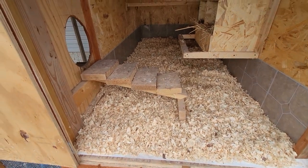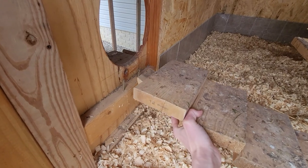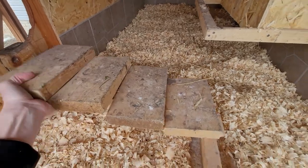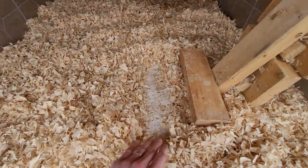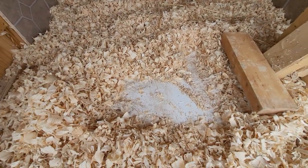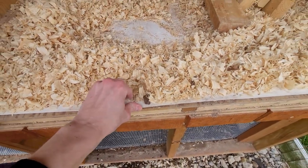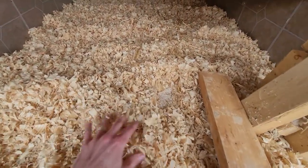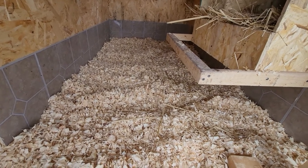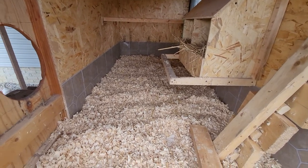Everything inside is designed to be easily cleanable. The ramp just pulls out of the way — a couple of screws pin it in place and it slides right back in. The floor is white vinyl sheet — the kind you can buy as a 4x8 sheet at Home Depot or Lowe's. It's really thick, keeps all the mess on top, and is super easy to brush out. We clean it about every four to five months.